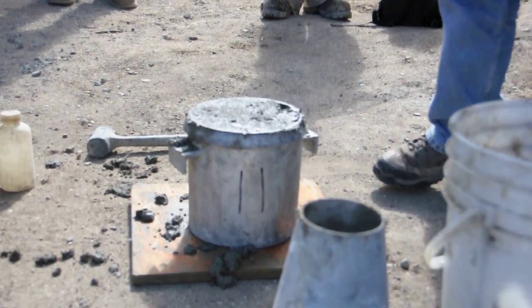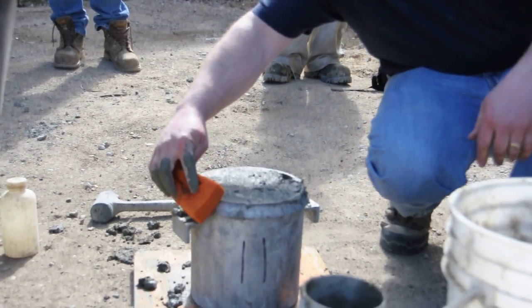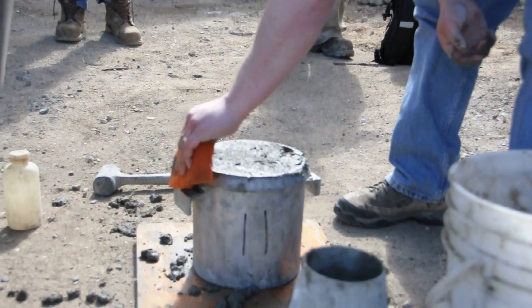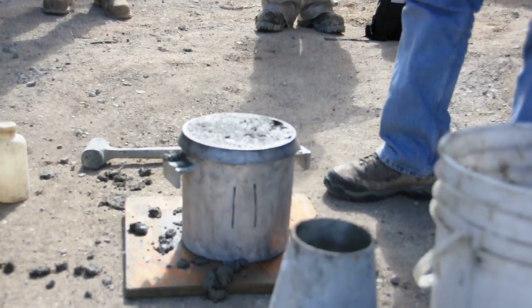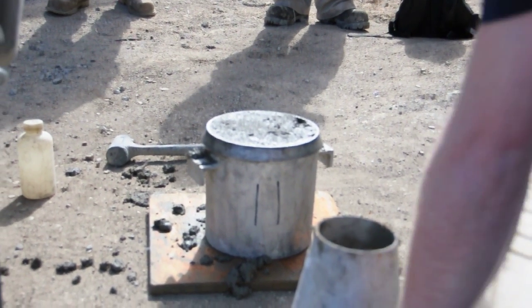Take your sponge. Rinse it out really good. Don't apply pressure to your sponge — notice how I'm holding it, just nice and loose. Go along the outside like this, because you want to clean the slip off so that when you put the lid on it doesn't have any concrete on it and seal.